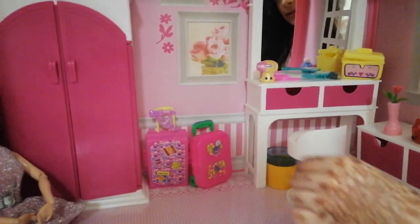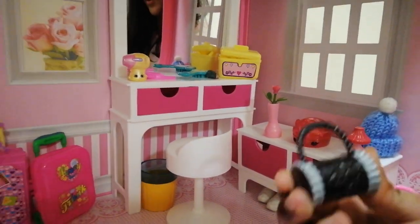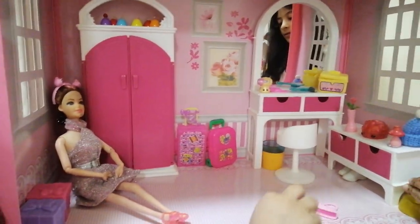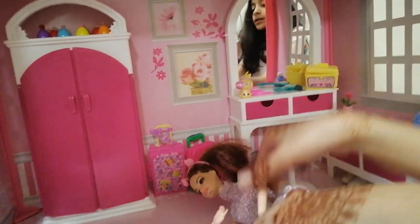Oh, so cute! Look at these bags, they're so cute! This one is a rose bag — it's black and gray. It's nice! And look at this one — it's dark pink and it's super big.